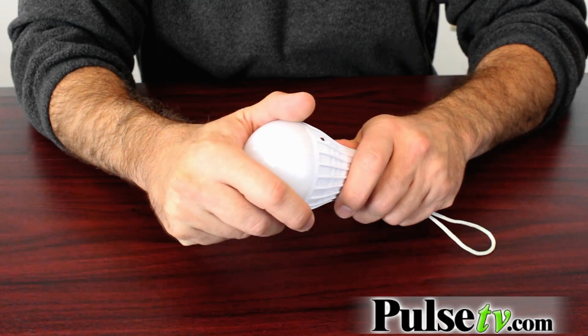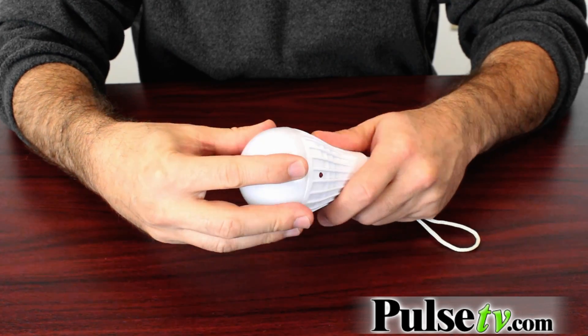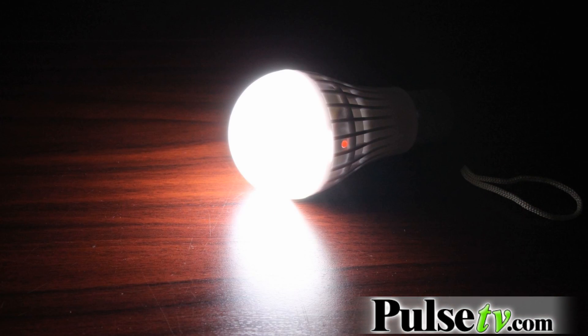This is how it works. Inside this light bulb you have 15 SMDs. These are super powerful, super energy efficient lighting chips that create a really bright light. This tiny bulb is the equivalent of about a 60 watt light bulb.